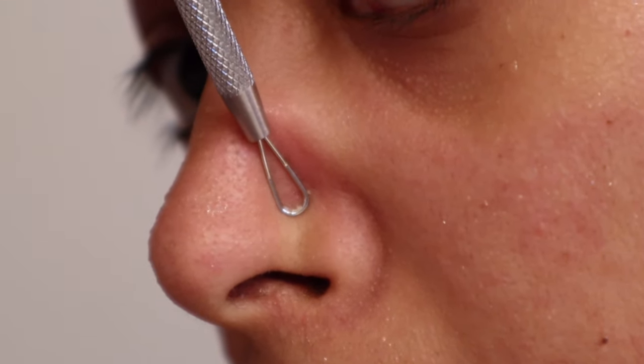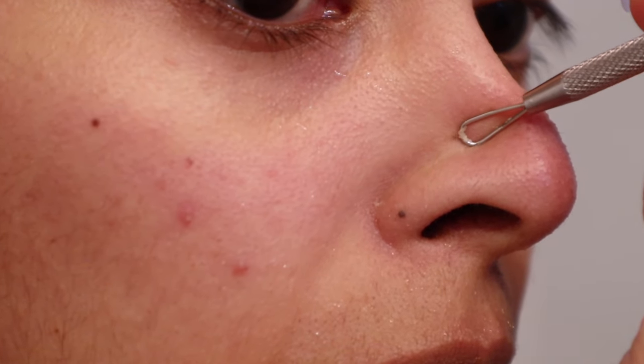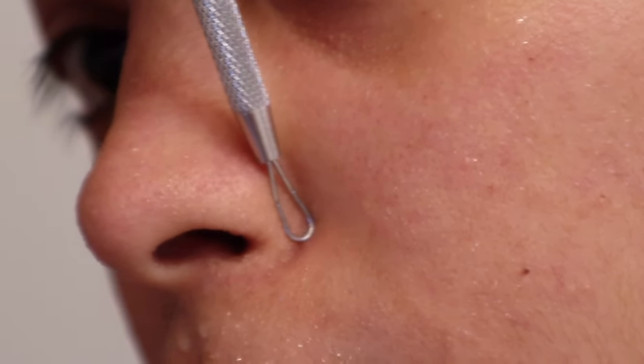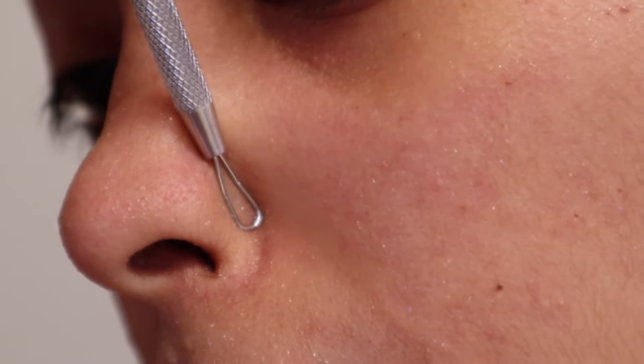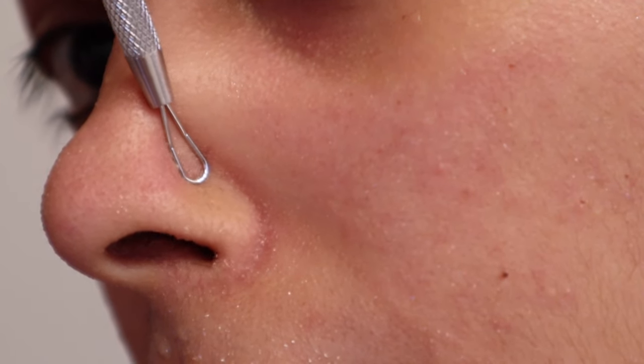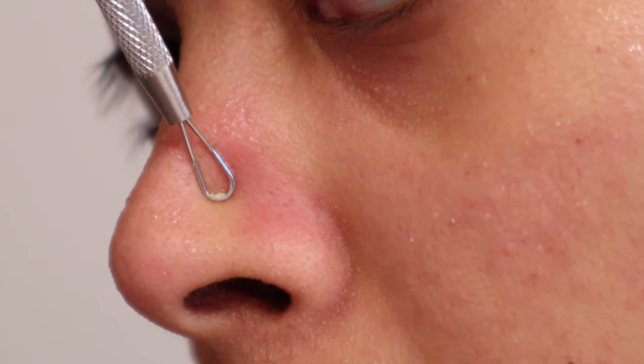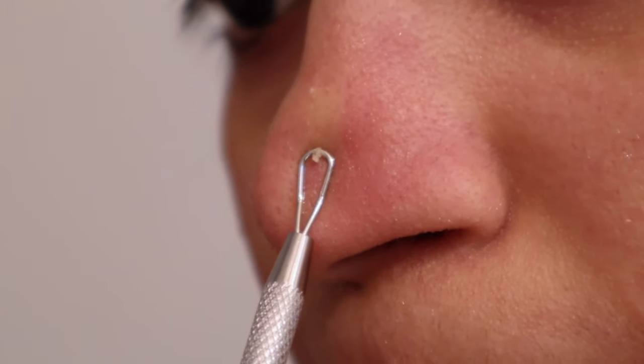I normally begin by scraping the sides of my nose first and then I work on the rest of the nose. So what I'm going to do is place the flat area of the loop on the bottom corner of my nose and begin to glide up the loop very slowly by putting gentle pressure.